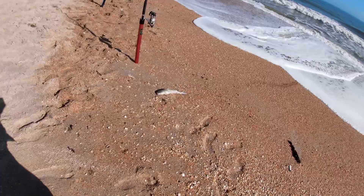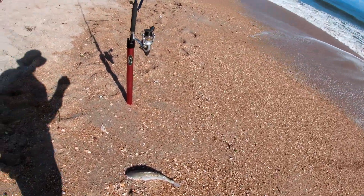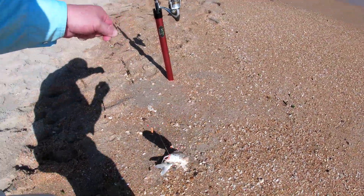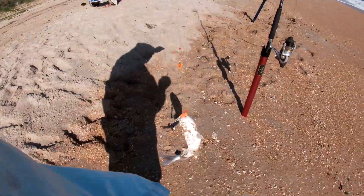Okay, first one of these and I'm glad — the infamous hardhead. The infamous hardhead catfish. That's a big one! Man, that's a big one for that kind.